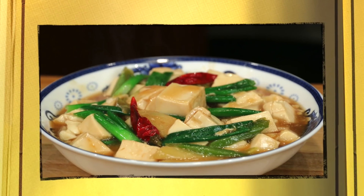Hi everyone, welcome to Cooking with Ling — simple recipes, easy to make. Today I'm not going to cook. Why? Because Mr. Cameraman is going to cook. He's going to share his tofu recipe, vegan tofu.